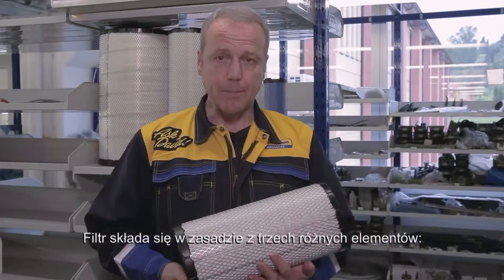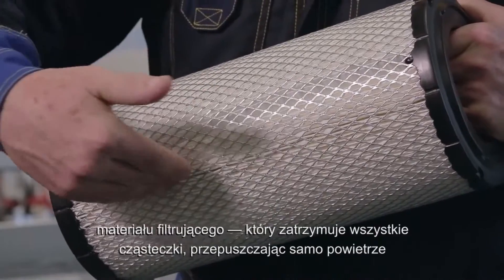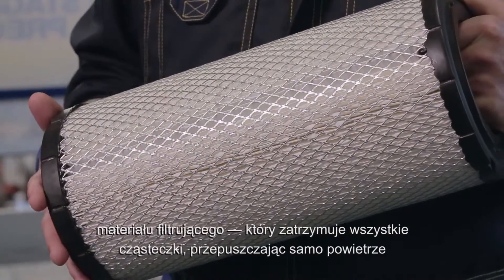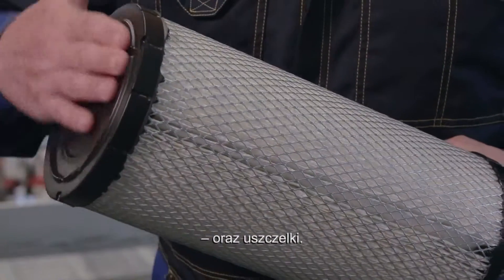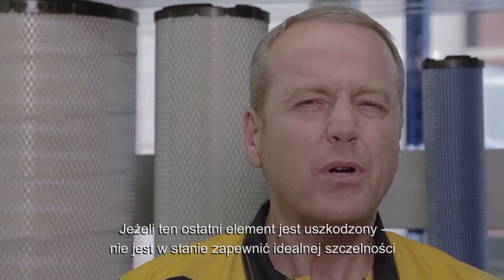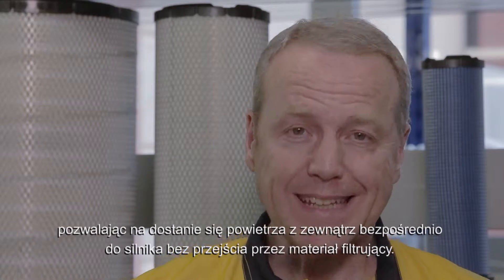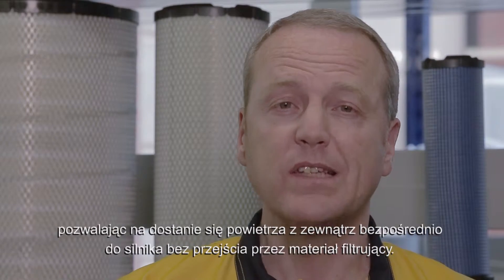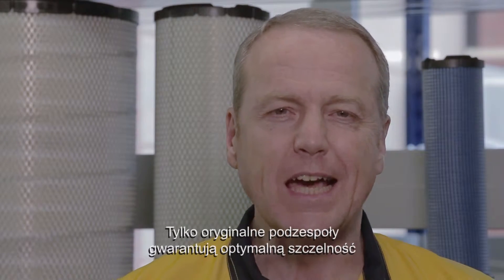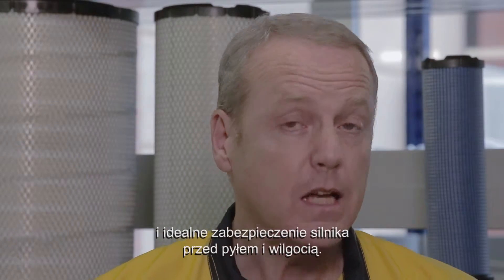It's basically made of three different elements: the metallic structure, the filtering material, which ensures that all the particles are stopped while the air is allowed to pass through, and the seal. If the latter component is defective, it is no longer able to ensure a perfect seal, allowing air to travel from the outside to the inside of the engine without passing through the filtering material. Only original components can guarantee an optimal seal and perfect engine protection against dust and moisture.